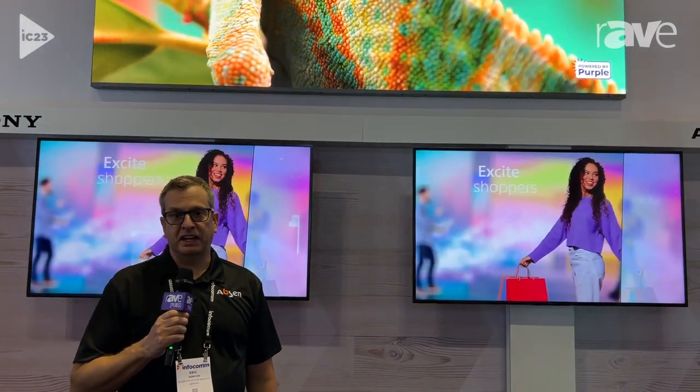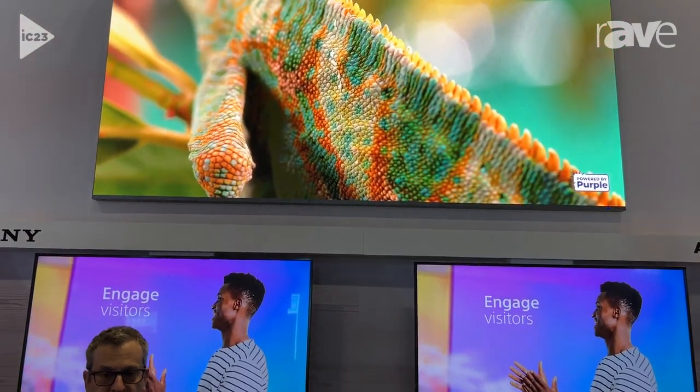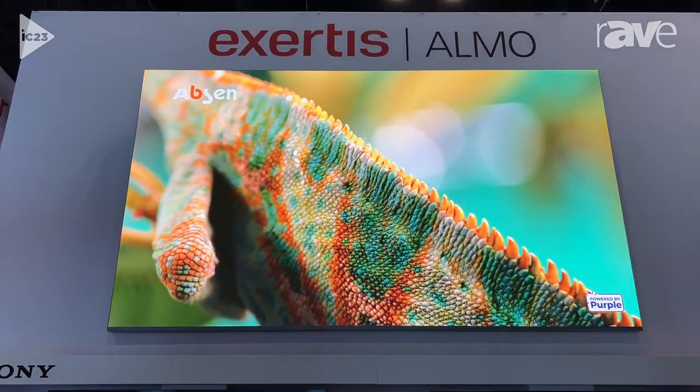Hello, my name is Eric Kenyon with Absin. Today we're looking at the Icon series. This is the new slim model — 16 by 9 native resolution, 1920 by 1080 — that does not have a soundbar on the bottom.